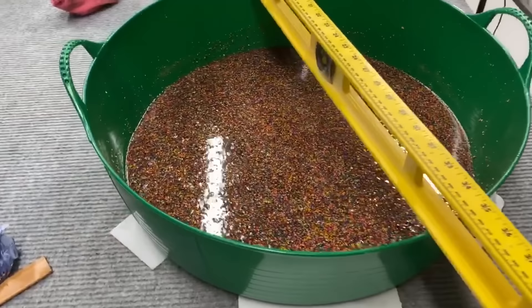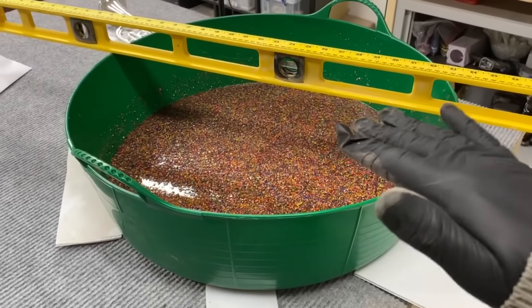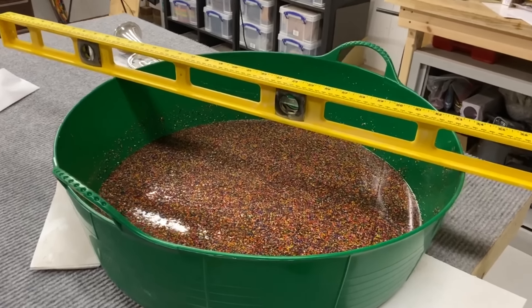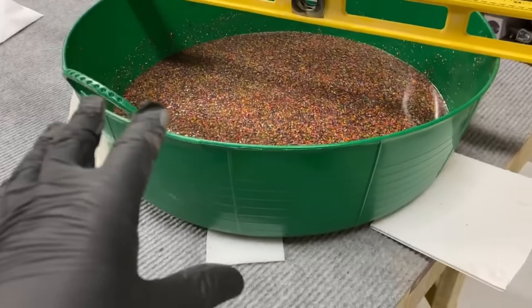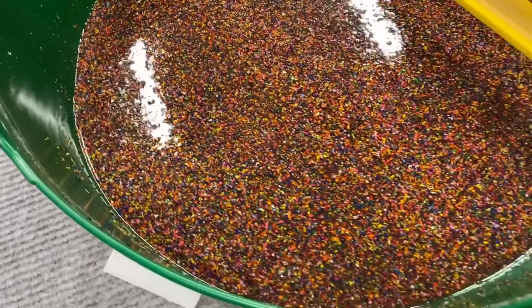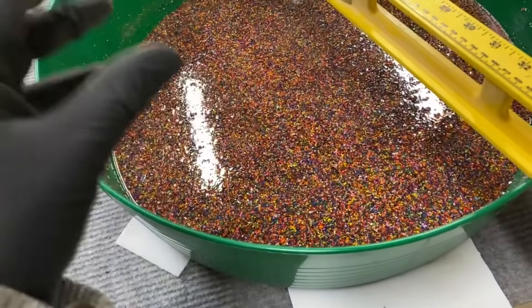Right, so we're now ready to set. I'll just make sure it's all level. That is now ready — it looks pretty cool in there. I'm hoping it's gonna look quite smart when it's done. We're not finished yet, but we'll come back in the morning.